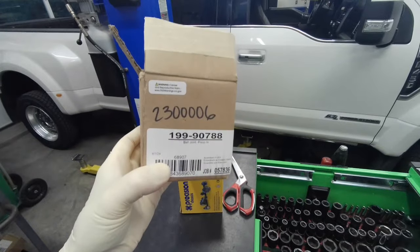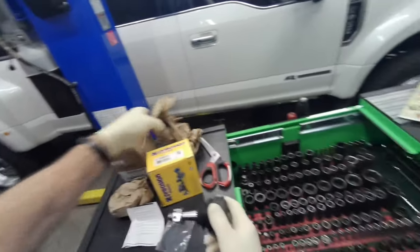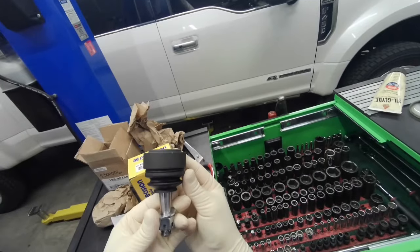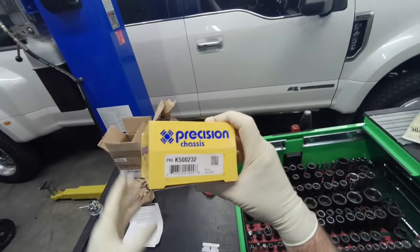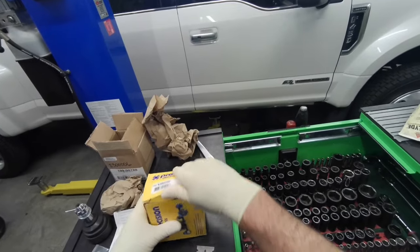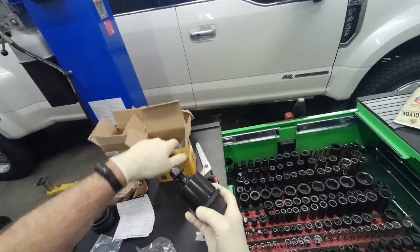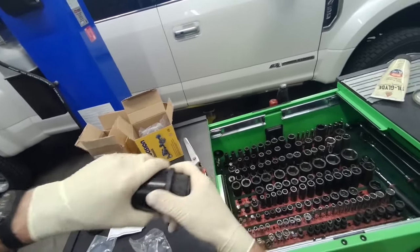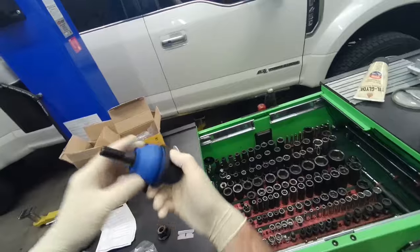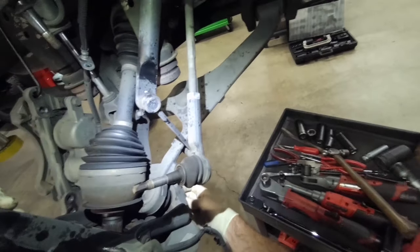There's the upper ball joint — this is an aftermarket Cognito control arm, that's the part number for it. This vehicle has been lifted, and the lower ball joint is a standard OEM ball joint sourced from O'Reilly's. The vehicle I'm working on is a lifted 2022 GMC Sierra 2500 HD with 43,000 miles on it.